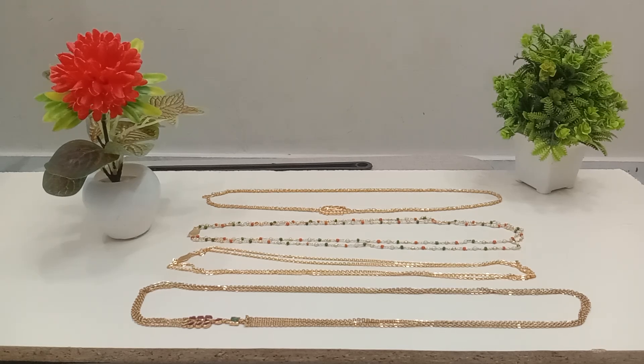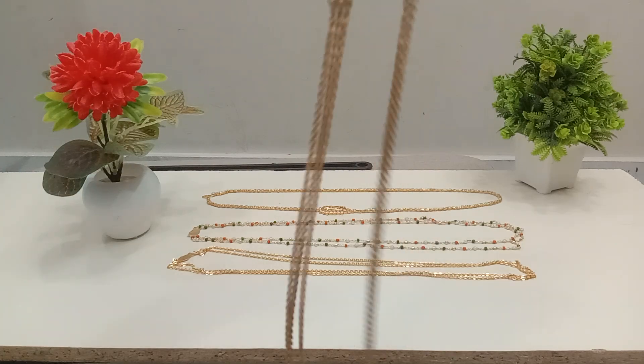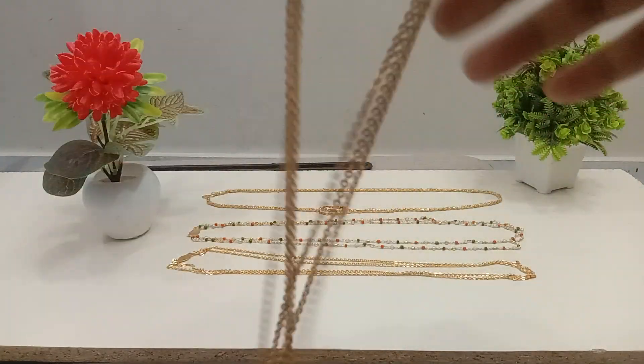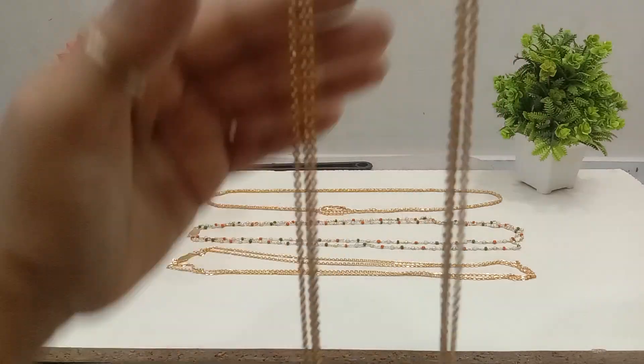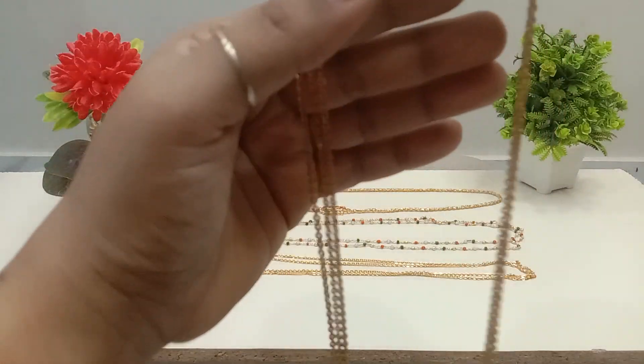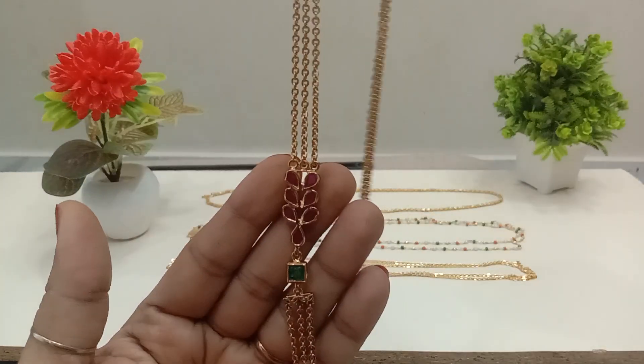Hi, hello! Welcome back to our channel, The Princess Collections. I am Miri Enu Kosuman. This is the Chandra Haram shop. This shop is crazy — it is made with side lock. It is a shop.